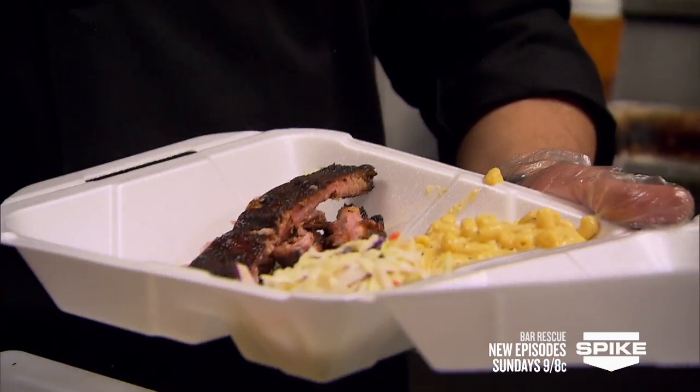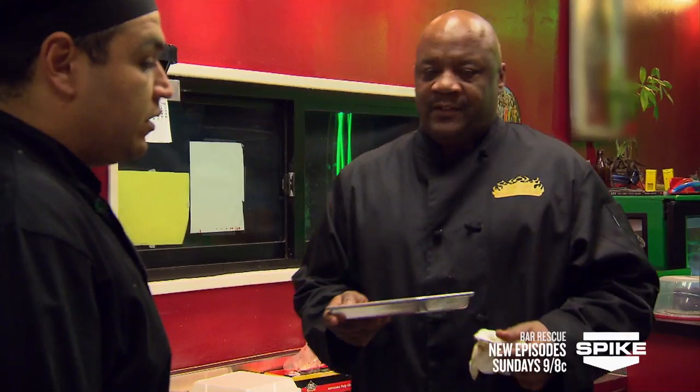The big problem is no presentation. What we're trying to do is set up plate presentations that make sense for the bar — smaller portions on a plate, not a to-go container. So tonight we're gonna try to fix it up a little bit.